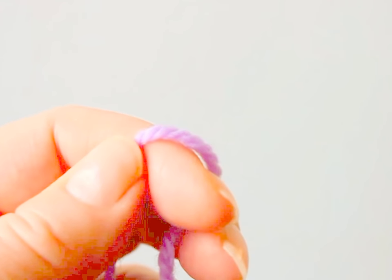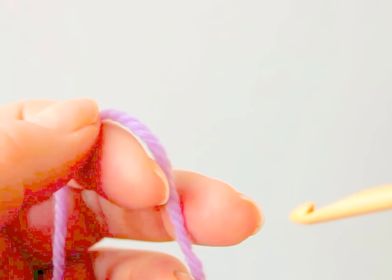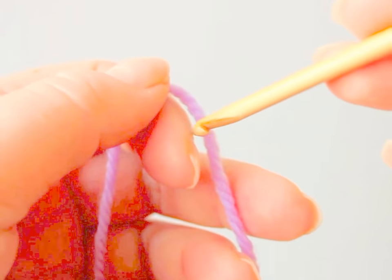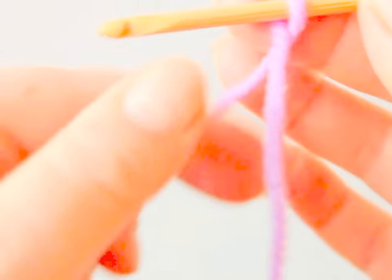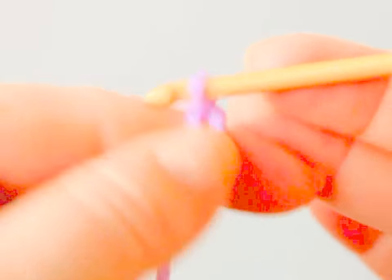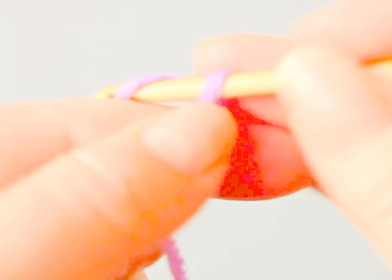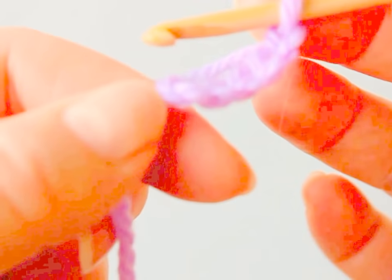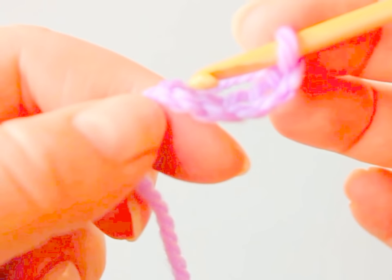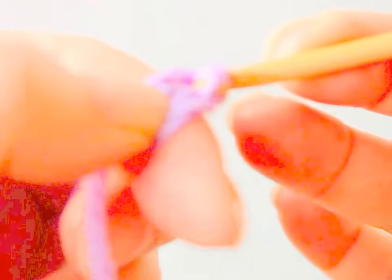I'm using a different color for each row of the crochet — that way it's easier to see what I'm doing. First of all you chain five: just a loop and chain five, and then join it to form a ring, a circle, with a slip stitch.